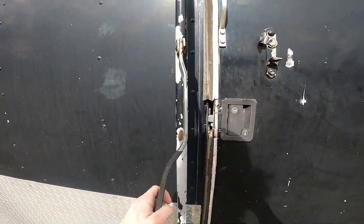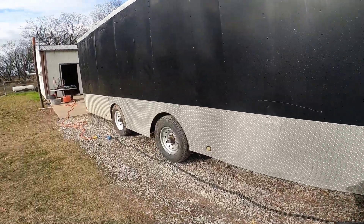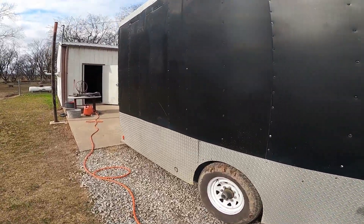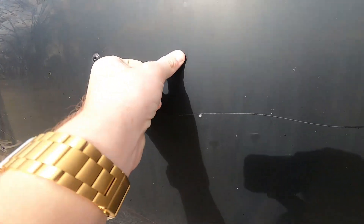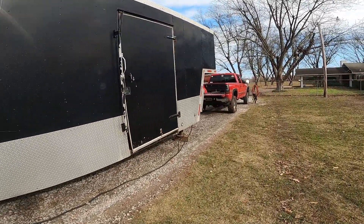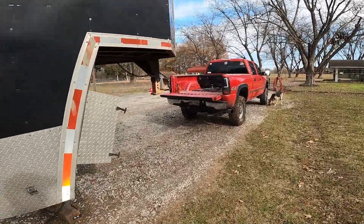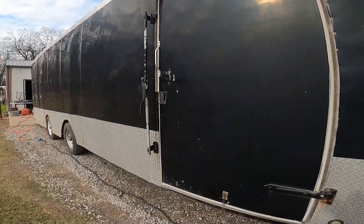Definitely going to repaint that door latch and buff the trailer out and polish the aluminum on the bottom. She just needs some love. It's 14,000 pounds — the old LB7 pulled it good, just squatting like hell. My gosh, it had that truck squatting really good. Yeah, I'm pretty stoked.